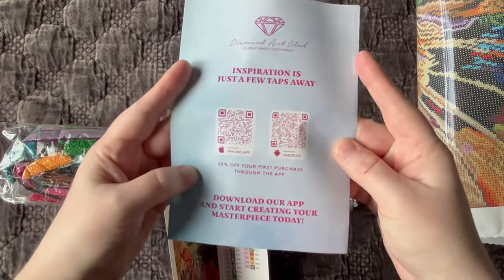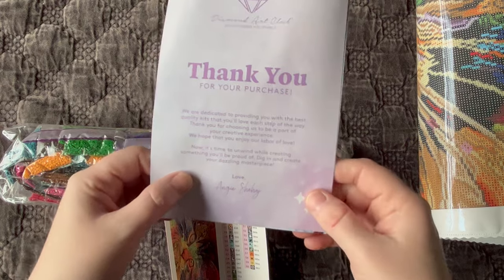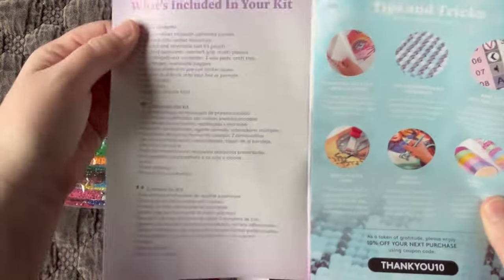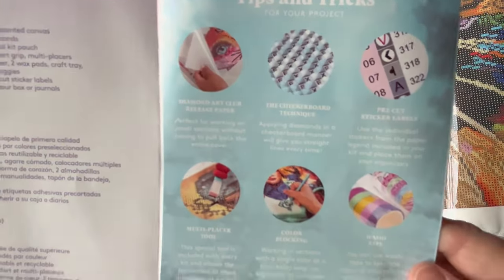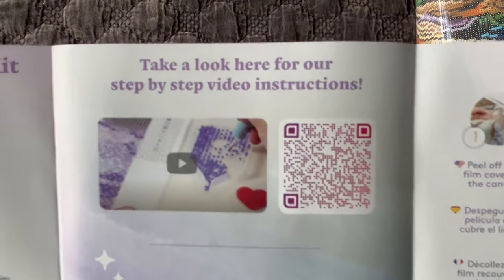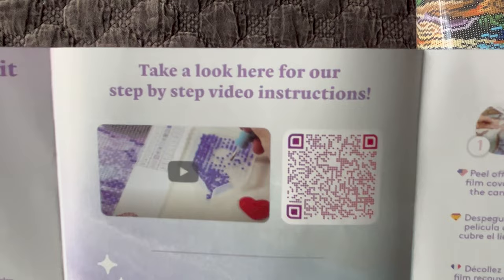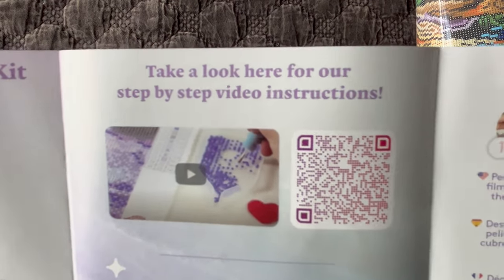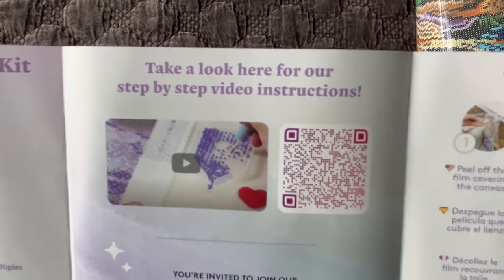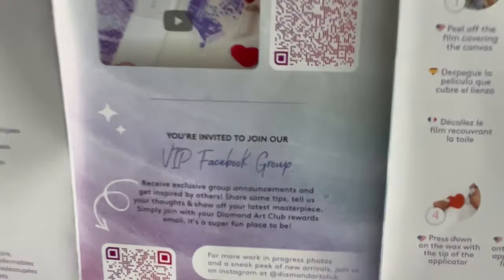Now I'm going to show you the sticker sheet, but first let's look at the little brochure that comes in every single box. There are helpful tips in here if you are new. First we have a thank you message from the founder of the company, then kit contents in three different languages, tips and tricks, and another discount code that saves you another 10% off your purchase. There's also a QR code that takes you to Diamond Art Club's step-by-step instructional video — a great resource for new diamond painters. I also have my own beginner video and a tips and tricks video for multi-placing and working with squares.